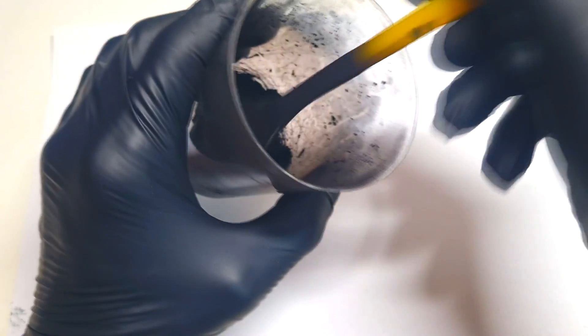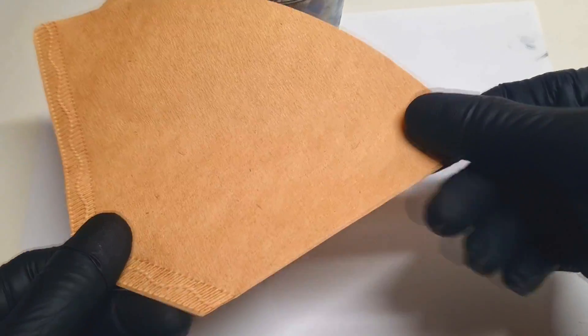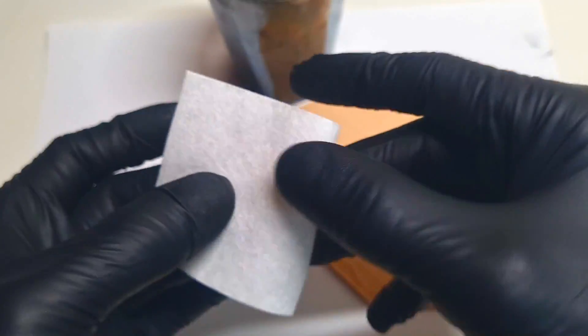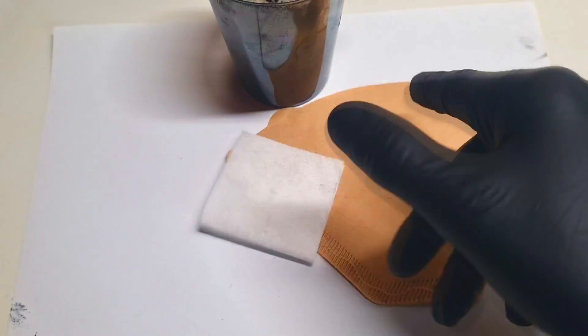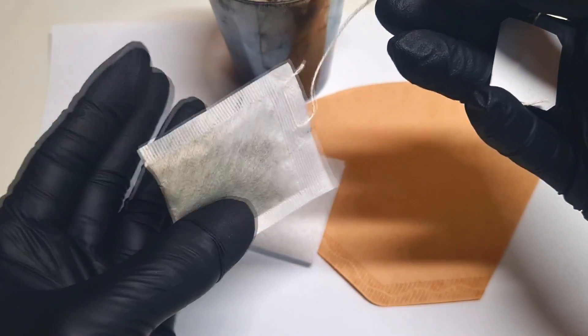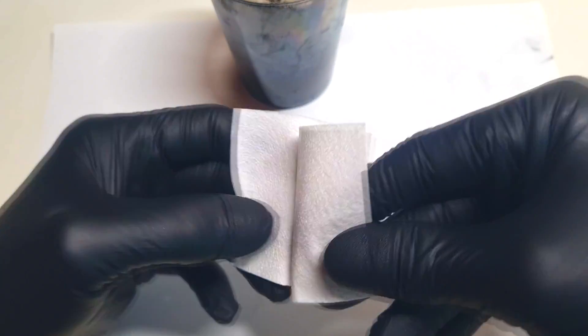Now I will make the second way of making this carbon electrode. Again I will also use this activated carbon powder. I will add this activated carbon powder into some powder bag - which can be some filter paper, or some kitchen paper like this one, which is made from bamboo fibers, or simply some tea bag. For making this electrode I will use this kitchen paper.